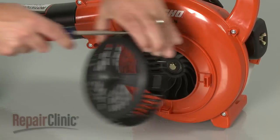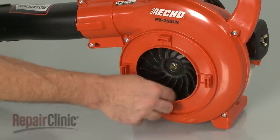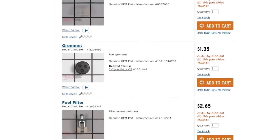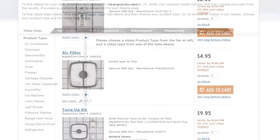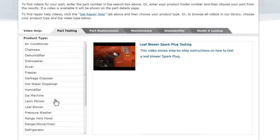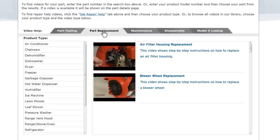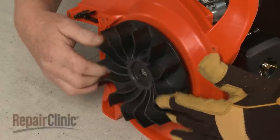Repair Clinic has a solution for many of the problems you may be experiencing with your leaf blower. Enter the product's full model number in our website's search engine for a complete list of compatible parts. Our site also has an extensive selection of instructional videos to assist you, covering topics like part testing, disassembly, and part replacement. At Repair Clinic, we make fixing things easy.